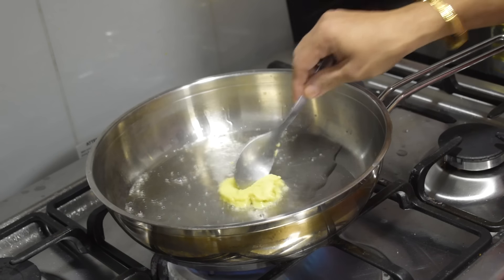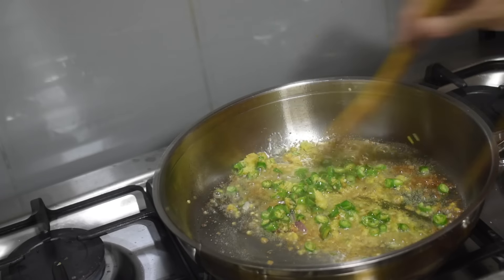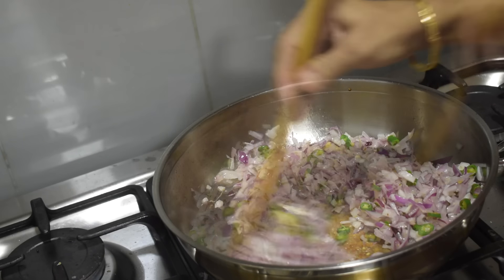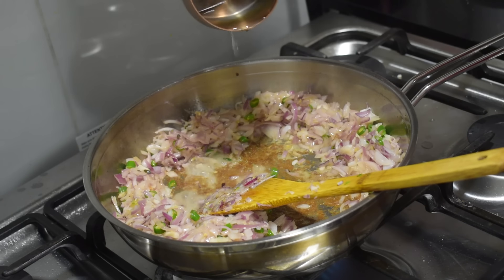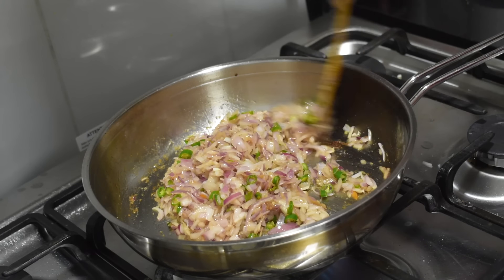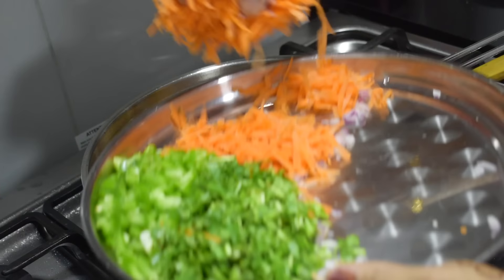Heat some vegetable oil in a pan and sauté ginger-garlic paste. Once the raw smell goes, add green chillies. After a few minutes, sauté onion till soft. Add salt. To get rid of the ingredients that stuck in the pan, mom added a bit of warm water to the center and mixed everything.